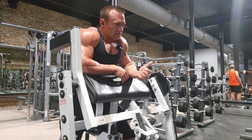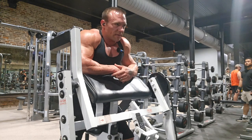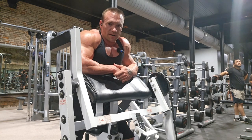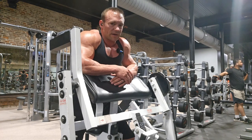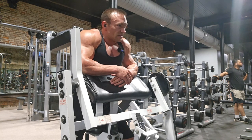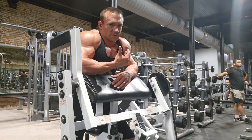Not only failure in the concentric portion, but failure to be able to maintain control on the negative. And there is nothing wrong with finishing a rep off on an isolateral movement by incorporating the other hand. So that was a set beyond failure — I could not control it on the way down. That's a huge win. Now we're going to switch to the dominant arm.